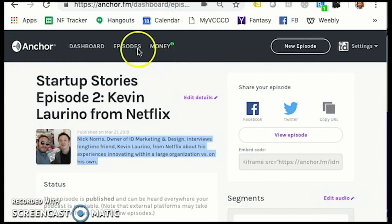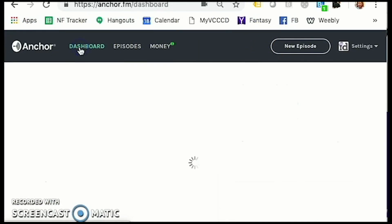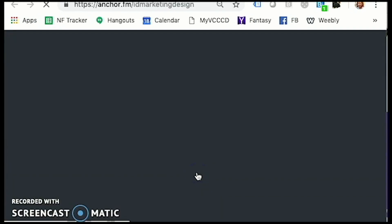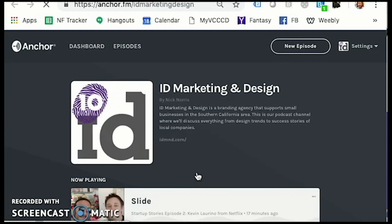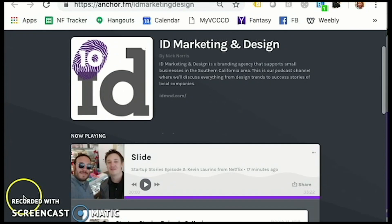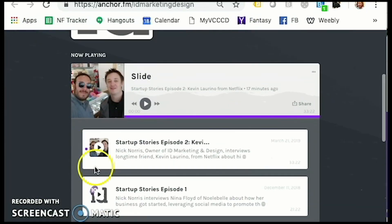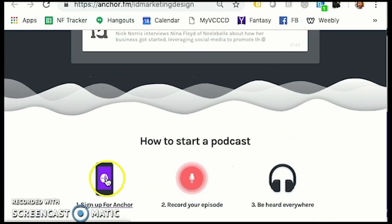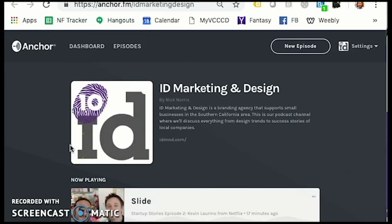If I go to the dashboard and view public site — so each channel for Anchor, you guys are going to create your own landing page channel. And this is what mine looks like — it has my logo, it talks about what my company is. And then in order, it shows the different episodes that I have. If you have more, it goes on and on. And obviously because it's free, it tells you how to sign up for Anchor and record an episode and so on.